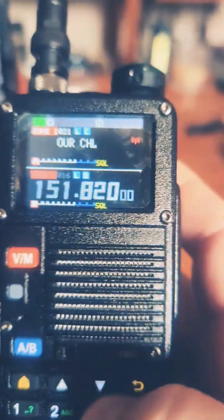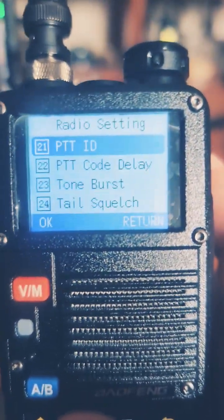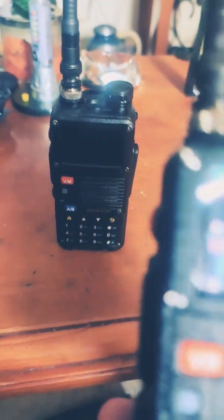You go into your settings, go to radio settings, go up to where it says Radio ID. You want to make one of them 101, and then the other one 102, and so on and so forth.